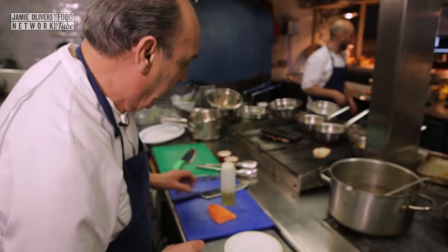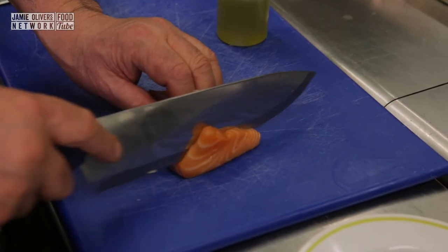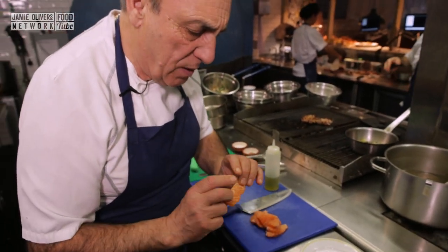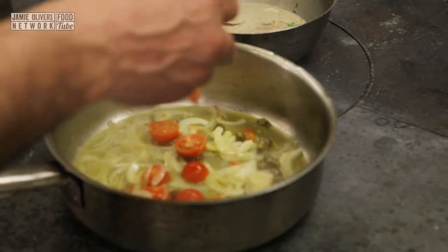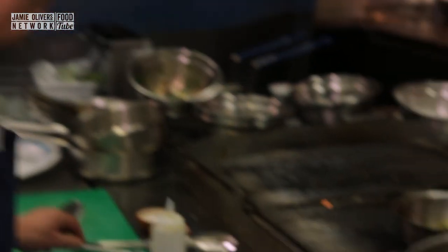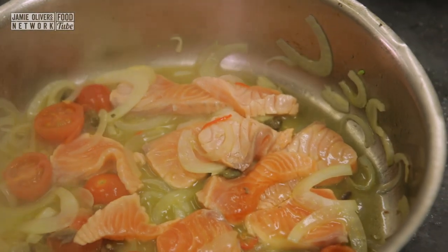While this is sweating and cooking nicely, the salmon — cut it. Look at the way I cut it. I didn't cut them very small. Why? Because when it cooks, then we flake it out. Now I'm gonna put the salmon inside. Look at the colors already — start to flake it out.